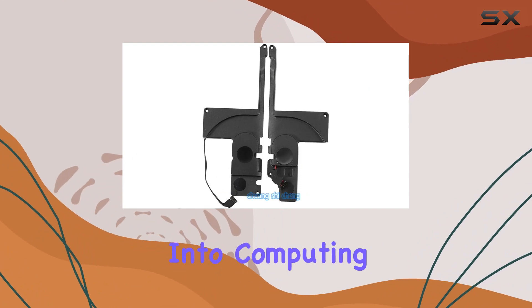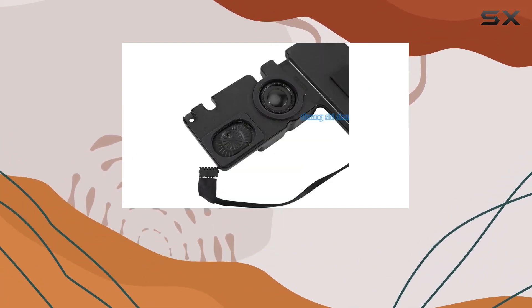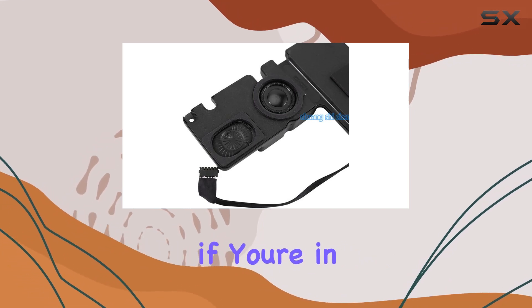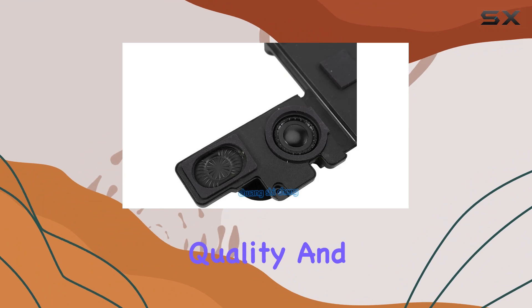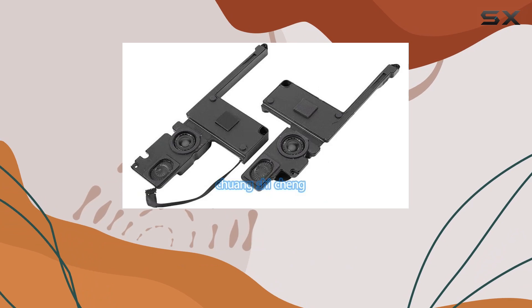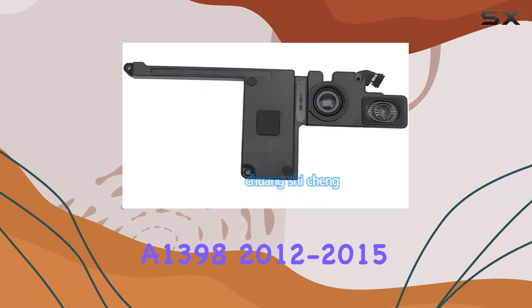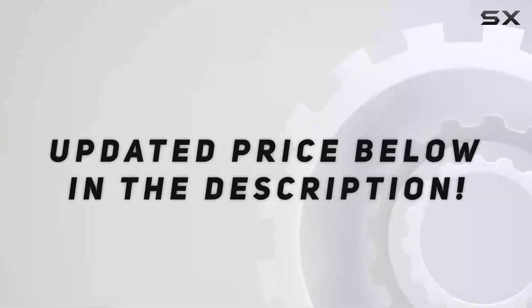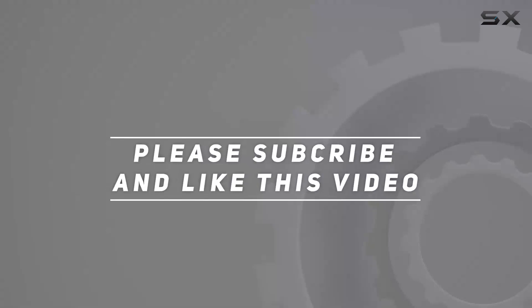Whether you're into computing or simply looking for an audio upgrade, the Chuang Shiching left-right internal speaker is worth considering. If you're in the market for a speaker that combines compatibility, quality, and a touch of extra bass, check out the Chuang Shiching left-right internal speaker for MacBook Pro Retina 15 inch A1398, 2012 to 2015. Check out the video description for updated price, and thank you for watching.